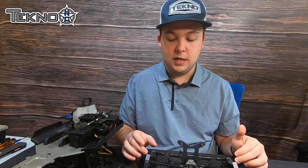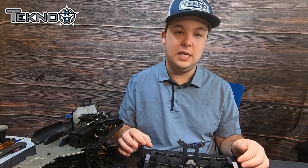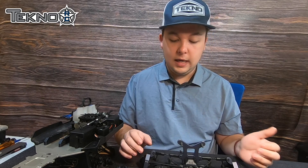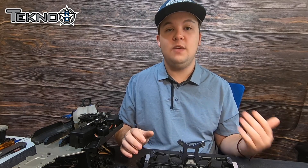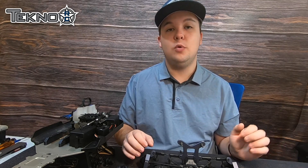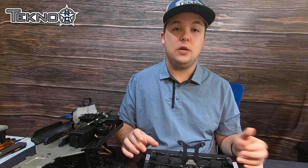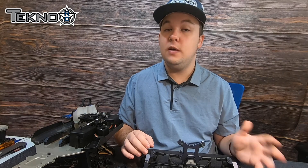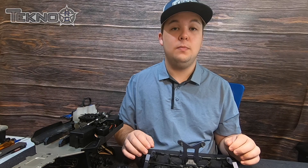So again, if you want to pick up these 15-degree caster blocks, have them in the box — just something to try if you're looking for a tenth here or there — the part number is TKR 9042. We're going to keep trying to get you these videos on some of the new parts that are coming out. We want to make a video on the new sway bars and the new springs, and in the future we'll have some more parts come out over time. So keep looking at our page, stay tuned. And as always, if you have any questions or need anything, feel free to hit us up on any of our social media accounts or go to the website and fill out the contact us form, and we'll get back to you as soon as possible. Thank you.